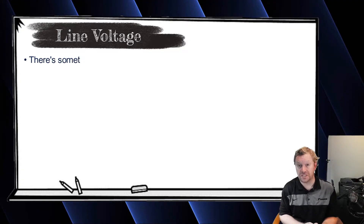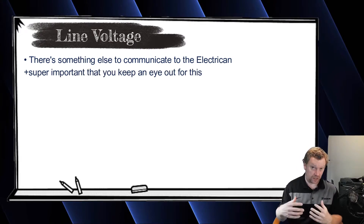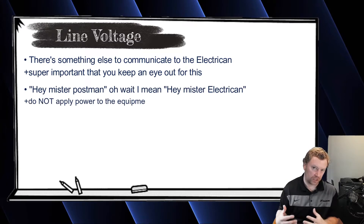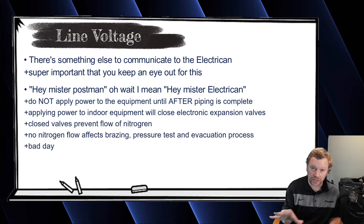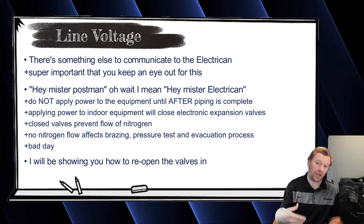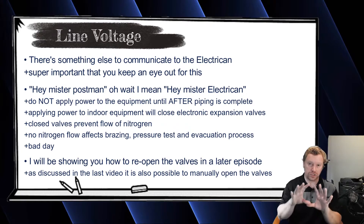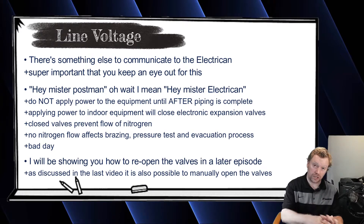In the last video, we discussed having another conversation with the electrician that went something like this: 'Hey, Mr. or Miss electrician, do not apply power to any of my equipment until I'm totally done with my refrigerant piping.' The reason is because all of your indoor unit EEVs are cracked open from the factory. If you apply power before you're done with your refrigeration work, those EEVs will close. So it's just important to not apply power until you're fully done with your refrigeration piping and refrigerant has been added.